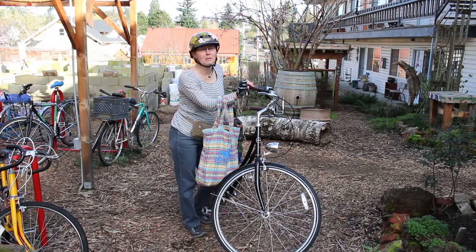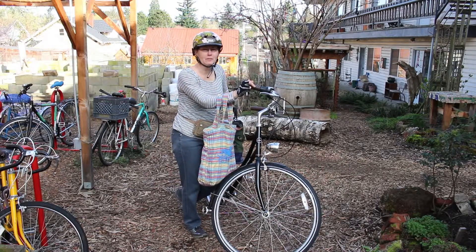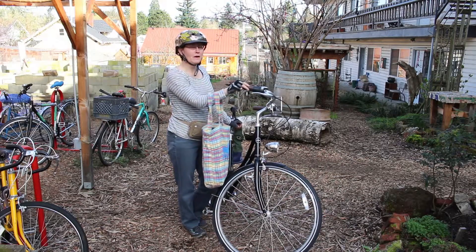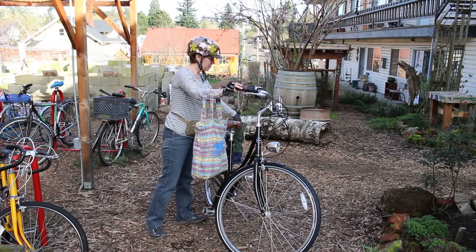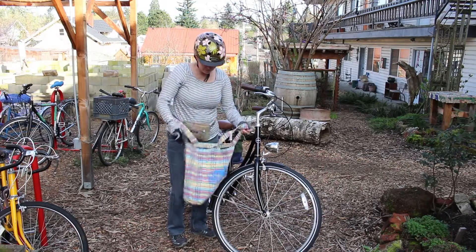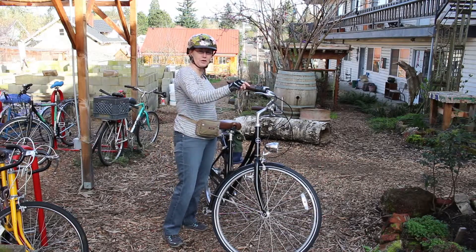I'm here at the Eco Village and I'm about to take off on my bike and go down to the farmer's market at a local food co-op. I haven't been to the farmer's market in a while so I'm really looking forward to it. I have my Dutch bike here with some shopping baskets on the side and a few shopping bags that I'm going to use for my shopping today.